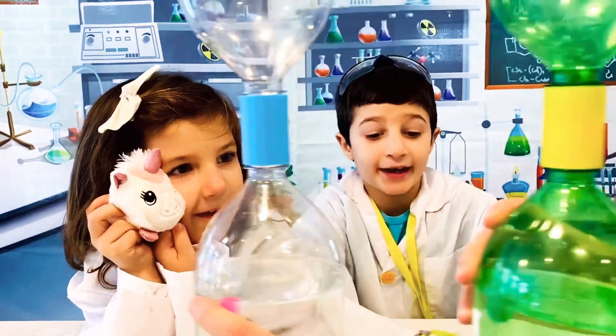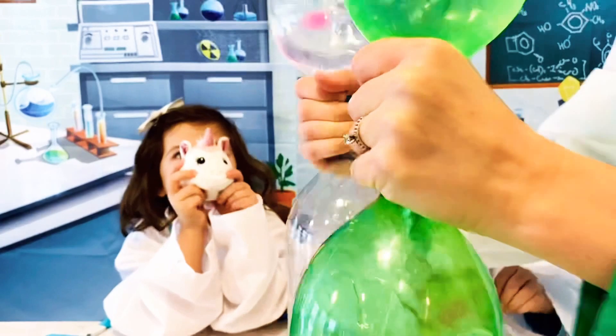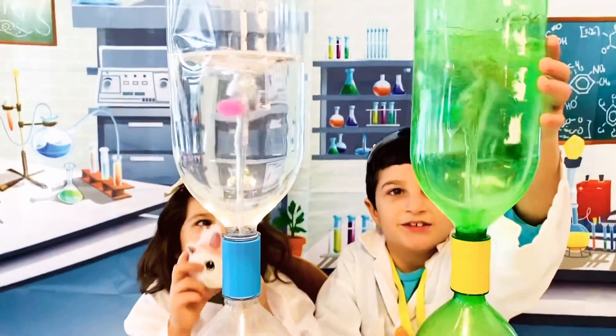Let me take them! And let me take them! We're going to score them! Go Green! It's a race!